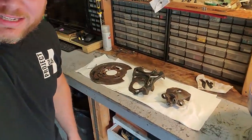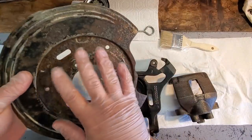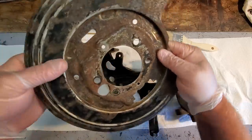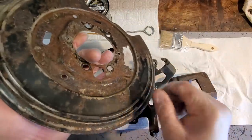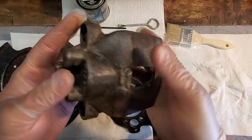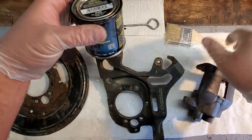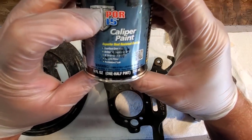All right guys, it is morning time and we are going to paint our parts. This is exactly what you want for POR-15 — clean, descaled, no grease, no grime — fresh rust. POR-15 will adhere to this; it won't adhere to dirty, flaky, loose rust, so preparation is everything. We're using gloves to protect the parts from oily fingers and to protect our fingers from the POR-15 itself — it will stick to your skin.